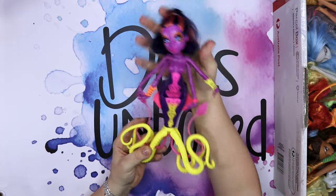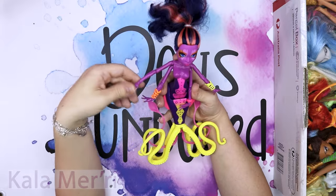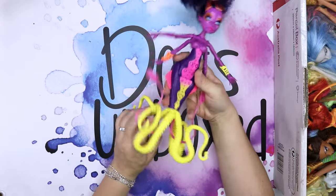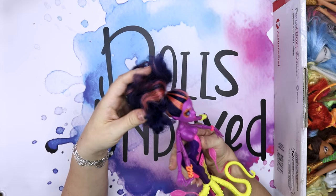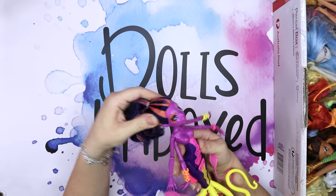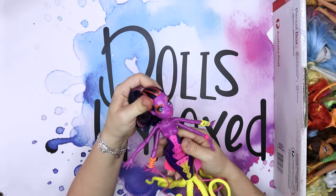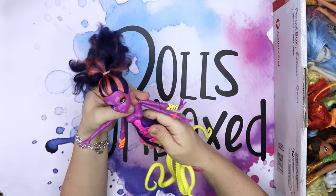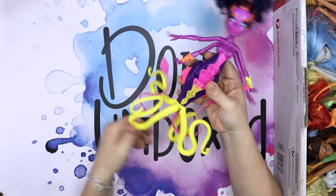First up we have this doll. I can't really remember her name but she's one of the sea monsters. She's a bit squeaky but still in good condition. She has her bracelets. Her hair is soft but it looks like it could use a wash. Her head is still squishable. This is one of the few Gen 1 dolls that has articulation on the waist. Pretty sure this is a Gen 1 doll — correct me if I'm wrong.